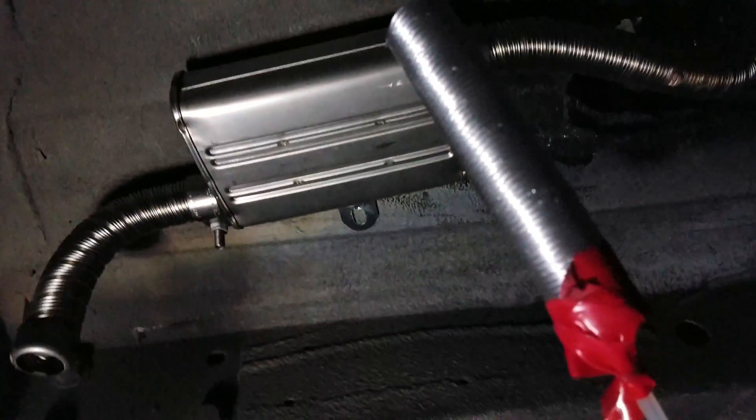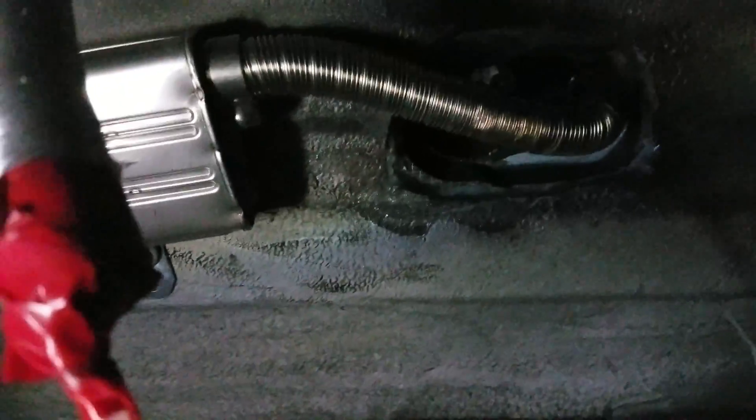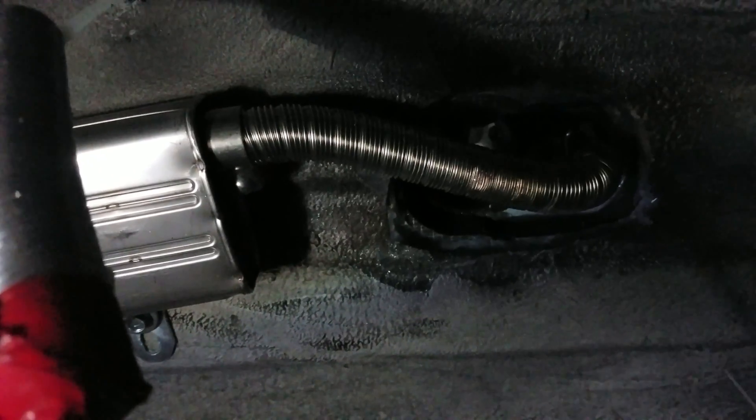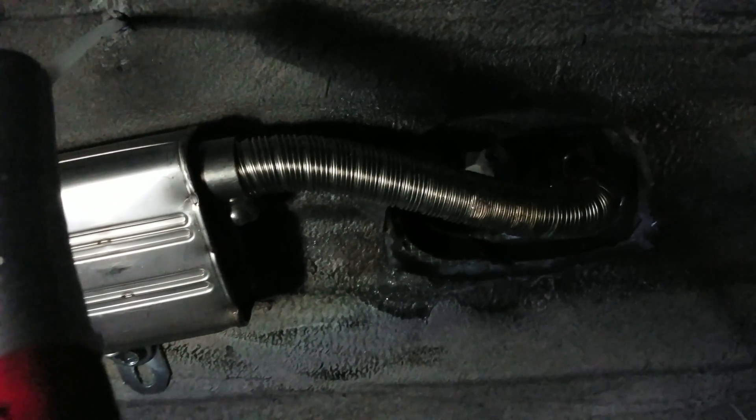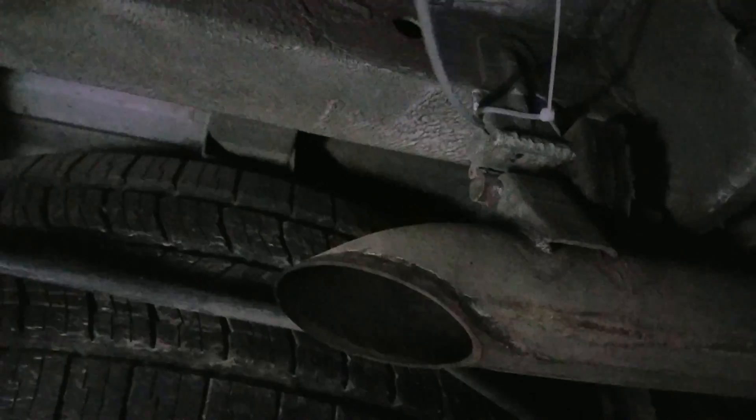The exhaust system still isn't completely done, but it does come with a little muffler. When you drill through the floor it's a pretty big opening — I just used a jigsaw and cut through it. You do expose some wood, so I put caulk in there and sealed everything. You also have to watch where you run the diesel line because the muffler is right there, so I need to do some better tacking to keep it away from heat.